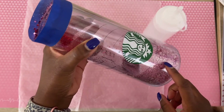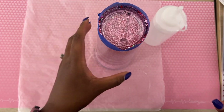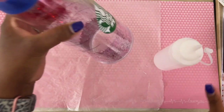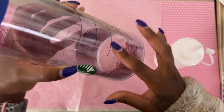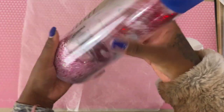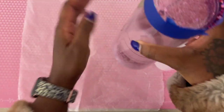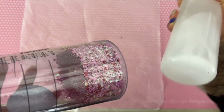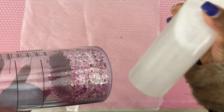Now that we've added our glitter, we're going to go ahead and add our mixture to our tumbler. We're just going to bring it up to like the first line right here, so we can shake it around and have it soak up some of that fluid before we start filling up the entire cup. When my liquid has been sitting for a while, I like to shake it and make sure it's still mixed together.